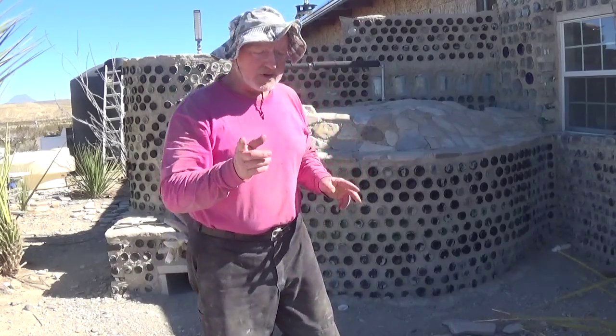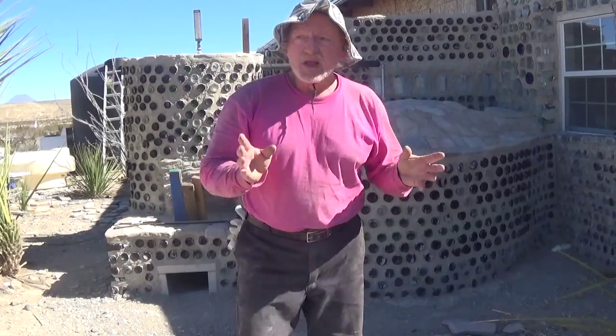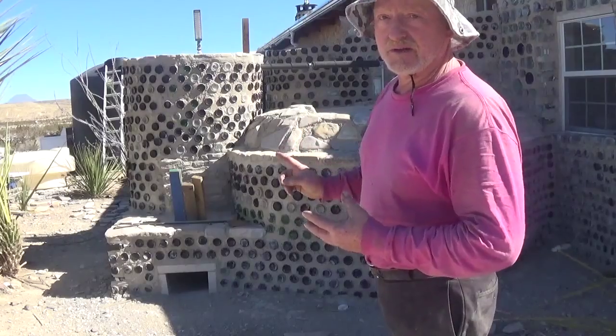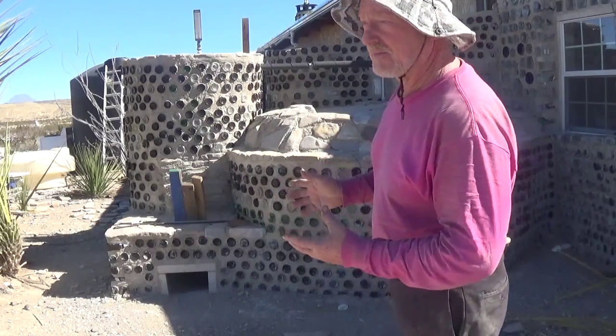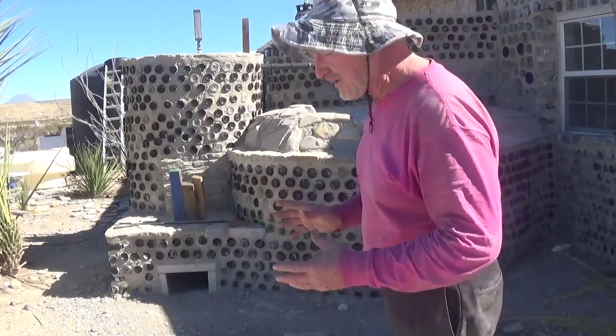What I'm standing in front of here is something I'm eventually going to do a complete video on — a rocket stove, thermal mass, hot water heater. It's very big compared to most of them you see out there, and it's very big for a reason. Let me show you some of the guts of it.